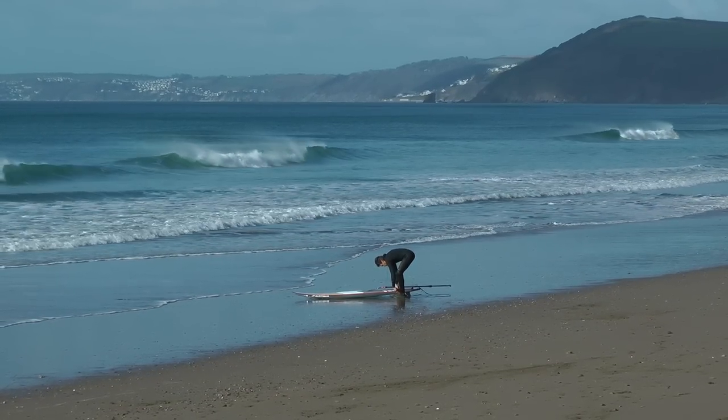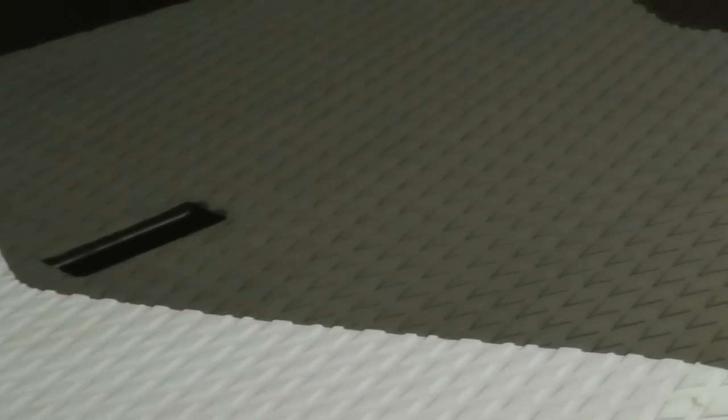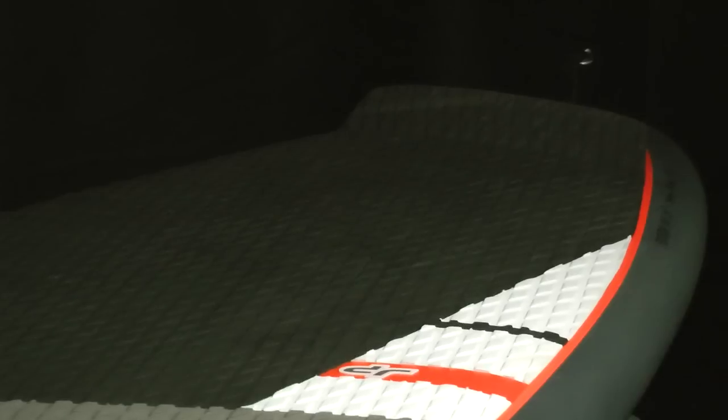Moving on to our board impressions. The deck pad, like all the JP boards, is very nice and comfy. The way the deck pad changes colour and how the EVA is cut really looks smart. The JP logo is back at the tail, and there's a nice big kicker so you can get your foot against it when you start getting into your surf manoeuvres.